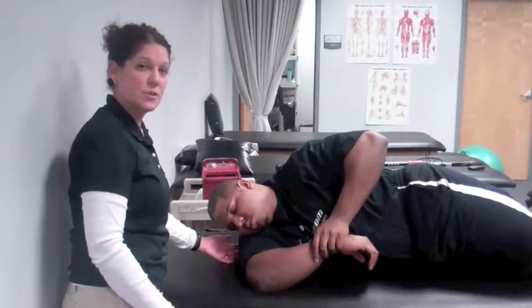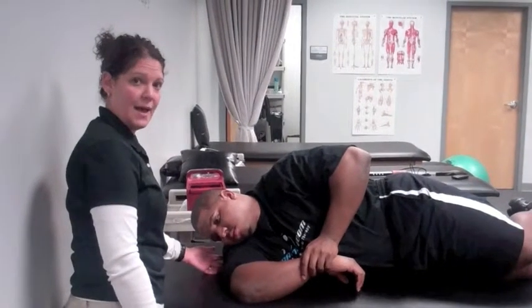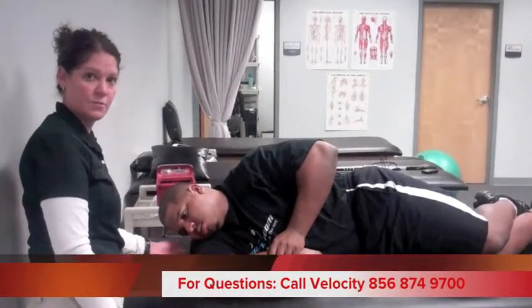You do about five reps and you can do this periodically through the day, but definitely after activity — after you've played tennis, after you've practiced, after you've thrown a ball. This is an important stretch to stretch out the posterior, or the backside, of the shoulder.